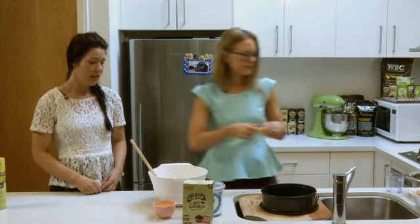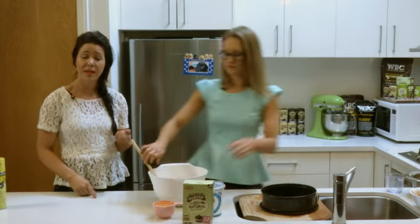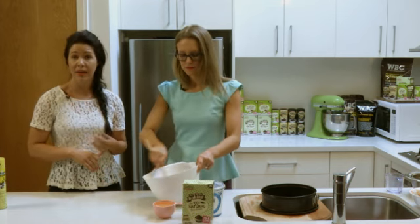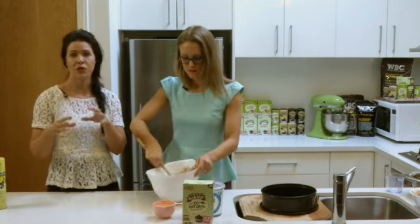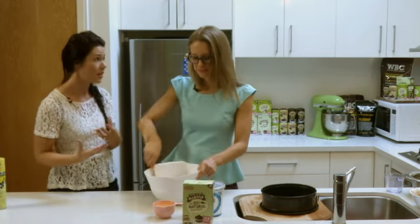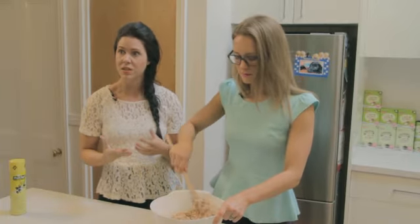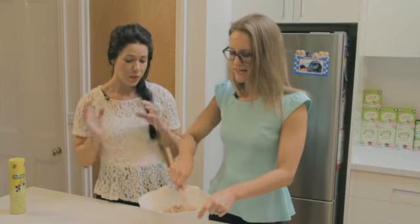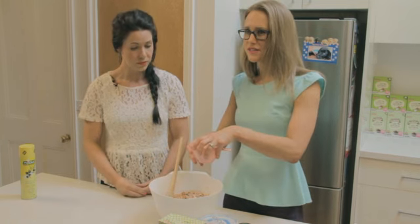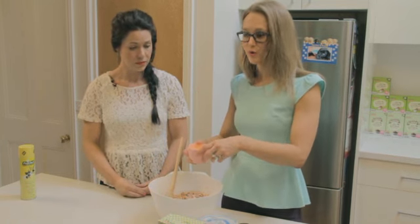Our special carrot cake ingredient is cinnamon — another superfood. A carrot cake wouldn't be a carrot cake without cinnamon. With a lot of our recipes we do add cinnamon because it's an insulin mimicker, so it helps move the sugar in your body into the right areas instead of being stored as fat. And it tastes delicious.